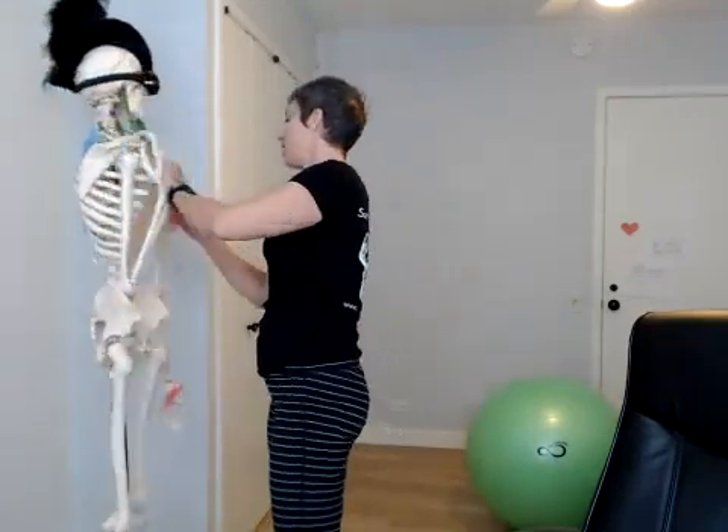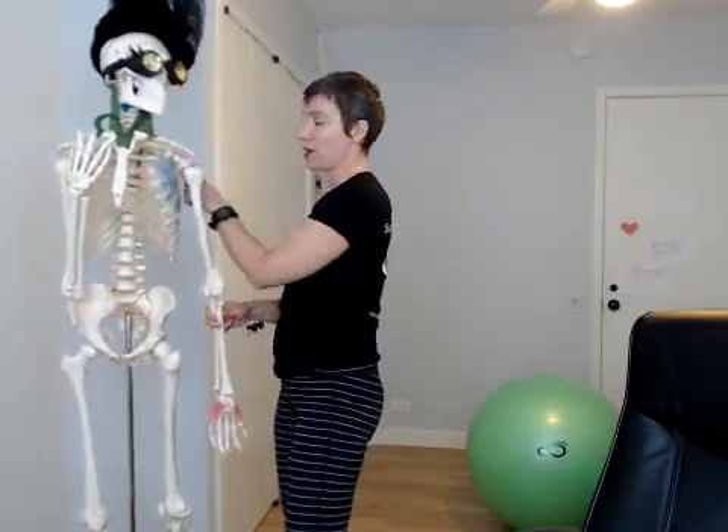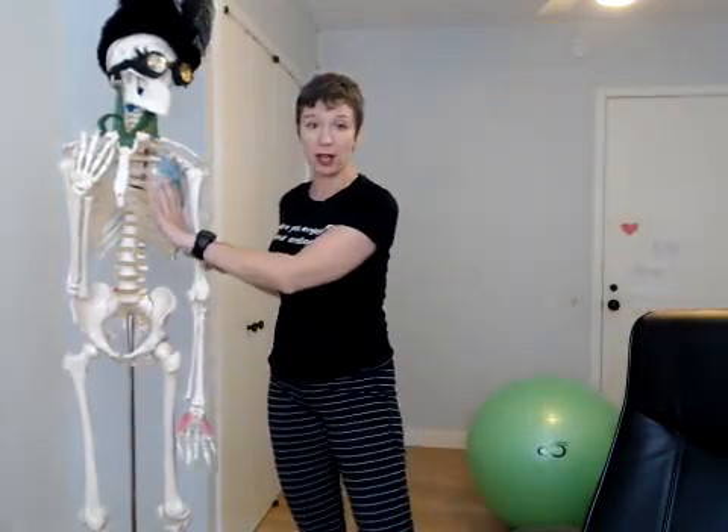So we all know the serratus anterior — the Bruce Lee muscle. You see those little zigzags on him; those aren't his ribs, those are the edge of his serratus muscle. My lovely assistant Napoleon Boney Parts is going to show it off. Here is the serratus anterior — the one we're all familiar with. It goes on the underside of the medial border of the scapula.